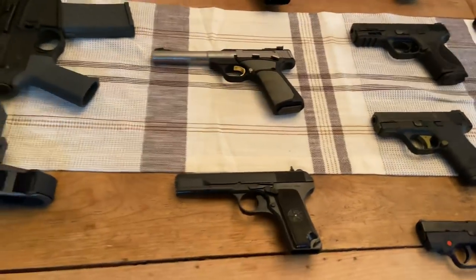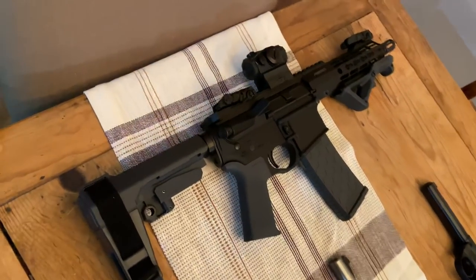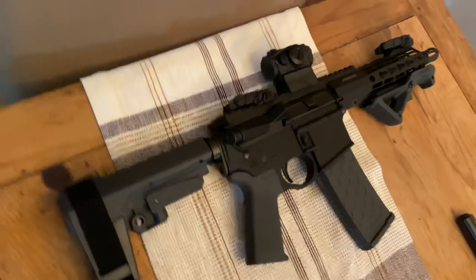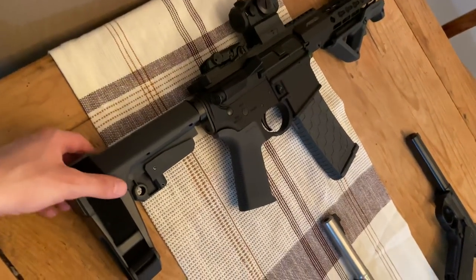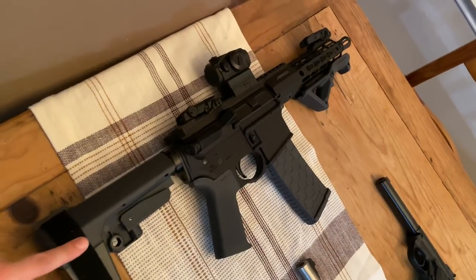One of the comments I got on my last video was that I didn't own an AR pistol, so I went ahead and put one together. This is a Spikes Tactical lower with an Arrow Precision upper in 300 Blackout. I've got the SIG Romeo Micro Red Dot, SBA-3 brace with stealth gray furniture. Really cool gun — I do plan on adding a light to it and suppressing it eventually.